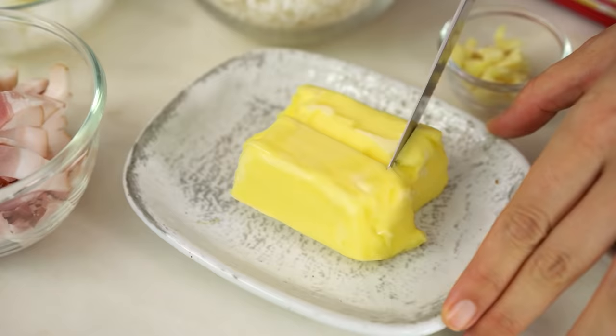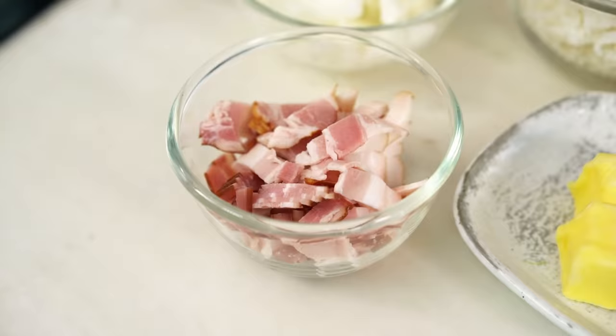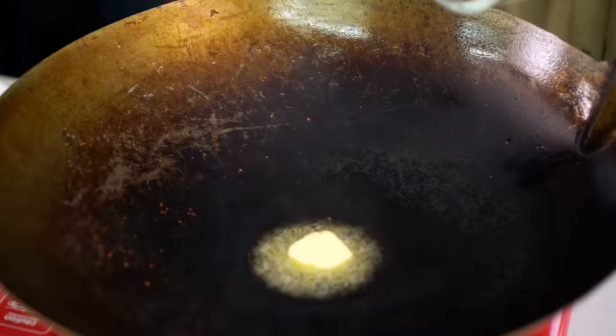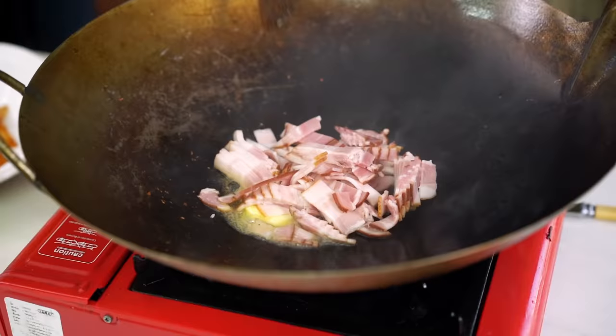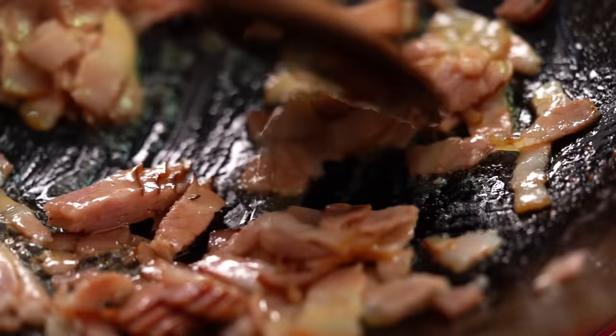Start off with a little bit of butter - not your traditional fried rice ingredient, but it adds a really nice flavor. Then add the bacon. Yes, we are doing butter and bacon in fried rice because we can - and also my mom's not watching, otherwise I'd be in trouble! Just let that bacon do its thing until it's nice and aromatic with crispy edges.